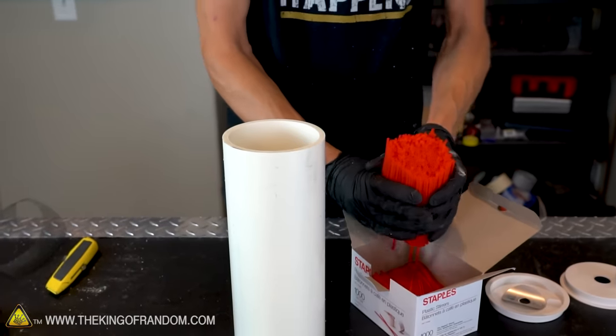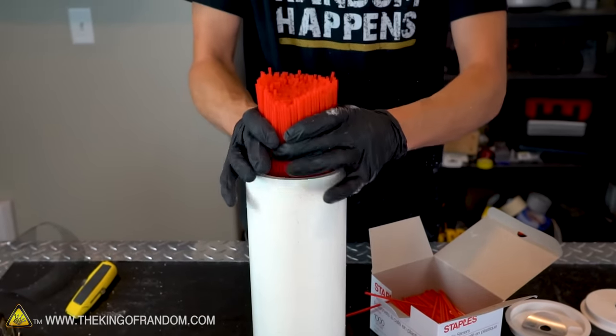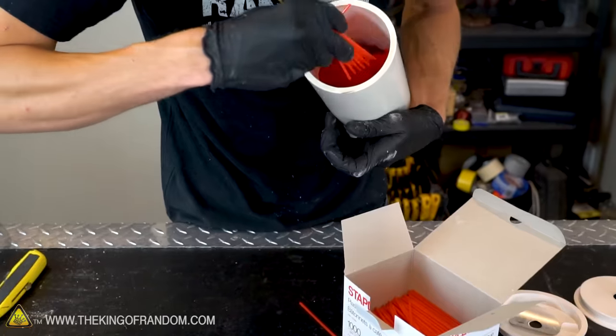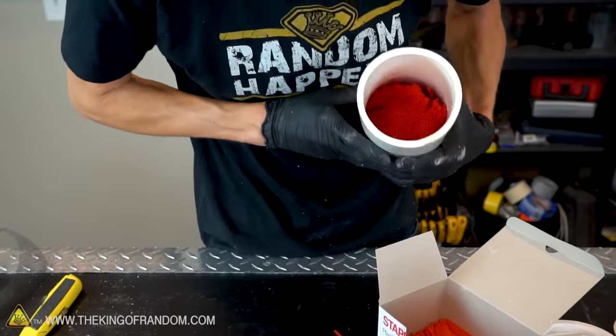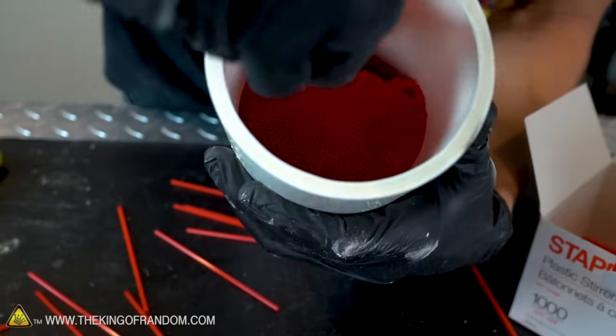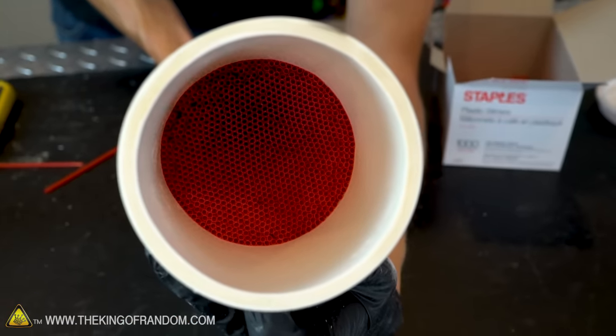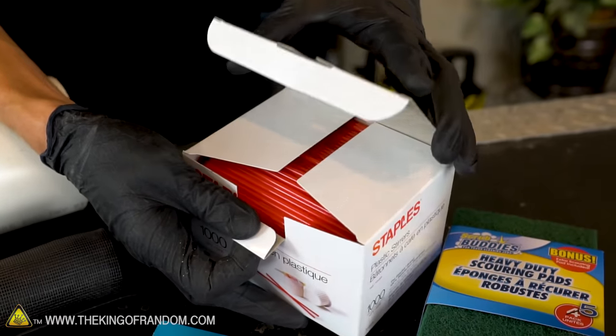Now we're going to fill the whole tube with the coffee stirrer straws. Make sure all of your straws are pointing the same direction so that the water will flow smoothly. If any of your straws go in sideways, make sure you straighten them out. We also want to make sure the entire opening is full of straws, so keep putting them in until there are no gaps left. Some people have tried building these with regular drinking straws and that might work pretty well too, but it works better using coffee straws.